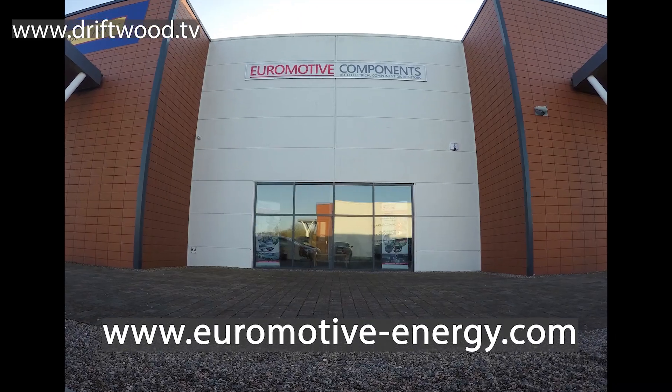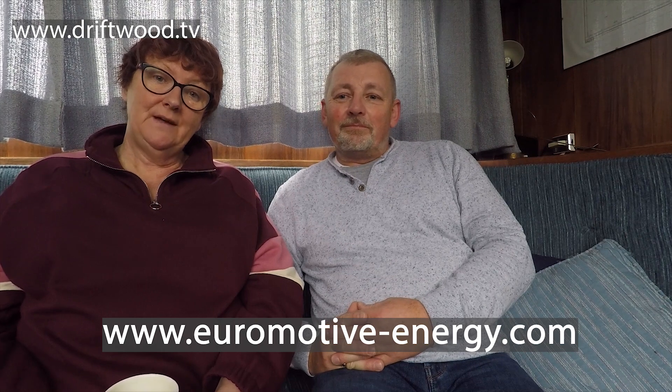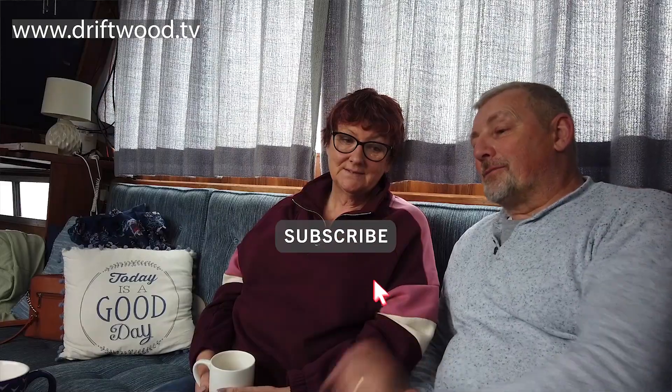All the Victron equipment used in this video was supplied by a company called Euromotive and there's a link to their brand new website in the description below. I hope you've enjoyed this video as much as Harry has enjoyed making it - I made loads of tea, about five cups, while he was out in the rain putting all this in. If you haven't subscribed to the channel yet, please click that subscribe button, hit the notification bell, and YouTube will send you a notification as soon as our next video is out. Thanks for watching, cheerio!